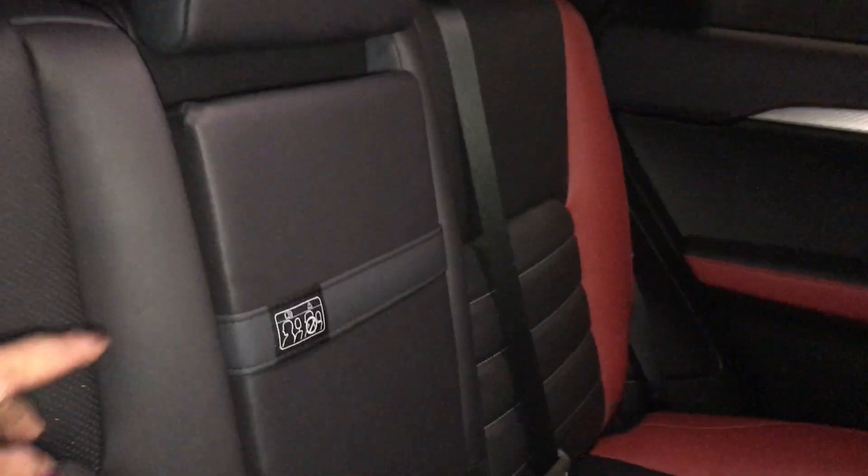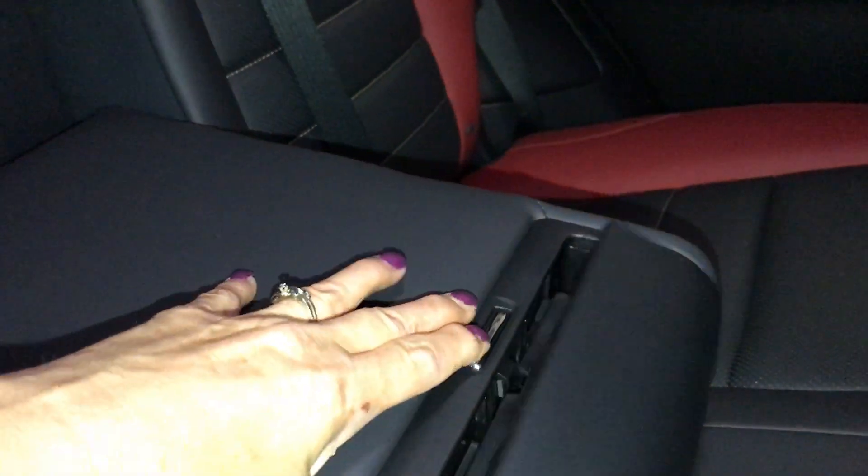In the middle you have your armrest with a pull strap to bring it down. Comes with a beverage holder. Second row seating is 60-40 split, with a lever on either side to fold them forward.